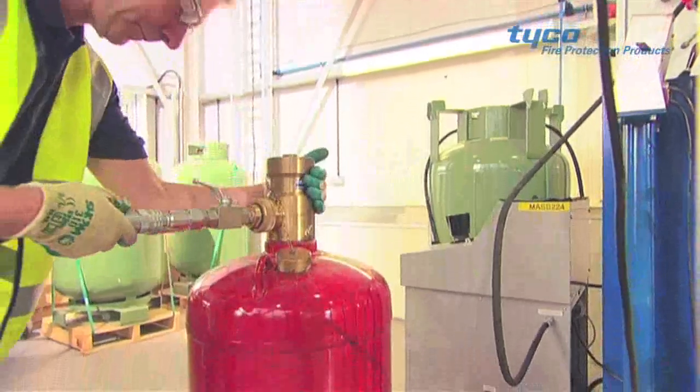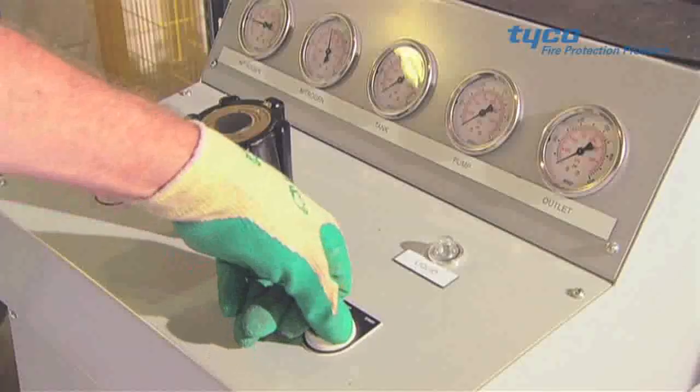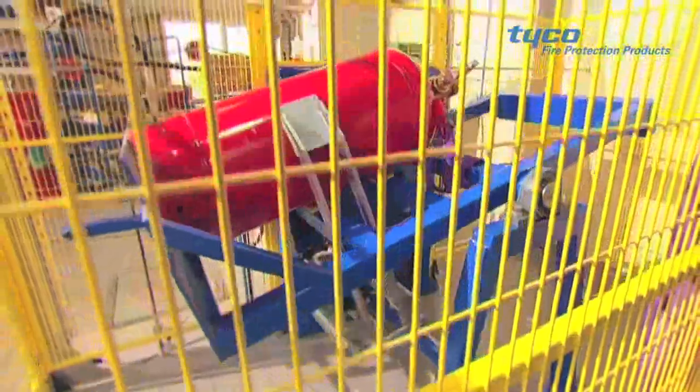Now the restored cylinder can be refilled with the recycled FM 200 or Novec 1230. The cylinder is weighed while filling to ensure the correct amount of agent is replaced.